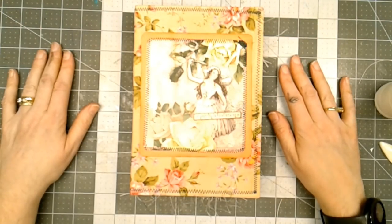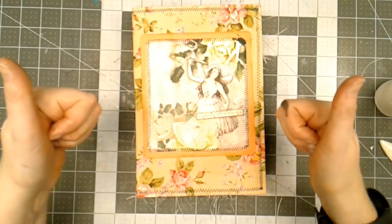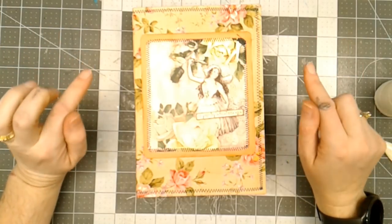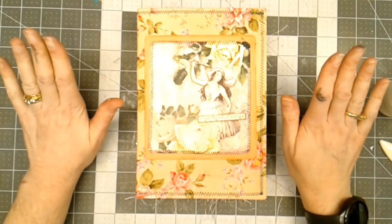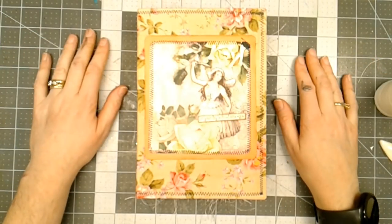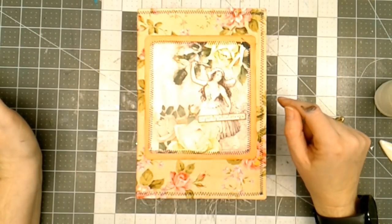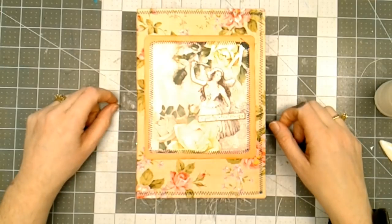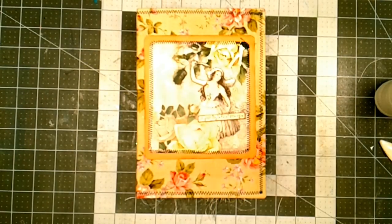So there is my fairy garden junk journal — a tutorial on how to put the cover together and how I spray the pages with Tattered Angels Glimmer Mist. I hope you enjoyed this video. If you did, give it a thumbs up. Share it with your friends so others can see it and learn and be inspired. If you haven't subscribed to my channel, please subscribe. I want to say thank you for watching — I really appreciate it. This will be available in my shop, so check out the description box for a link. I'm probably going to add some more stuff to it, but I was pretty much done with the tutorial portion. Thanks so much for watching everybody — have a fabulous day!